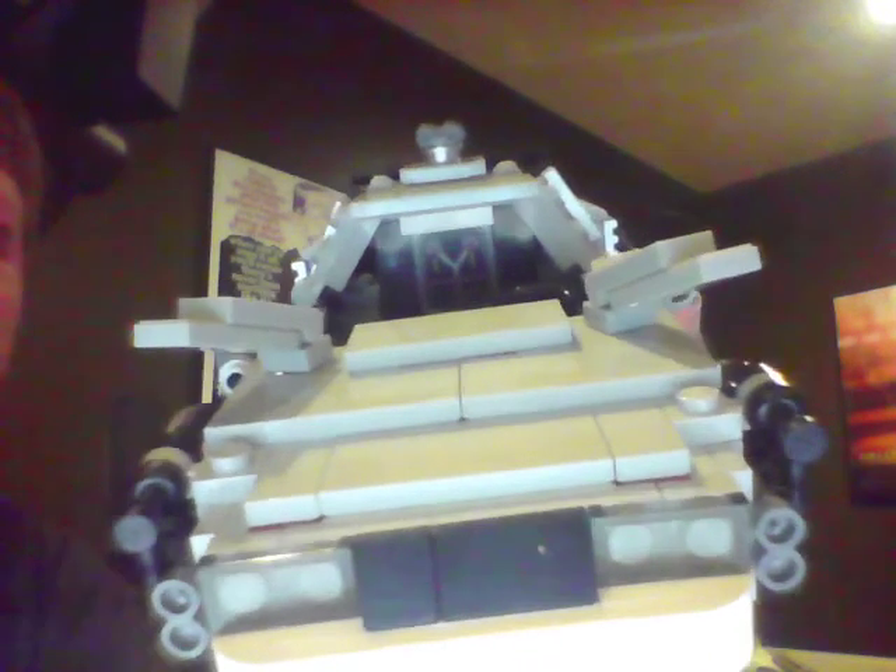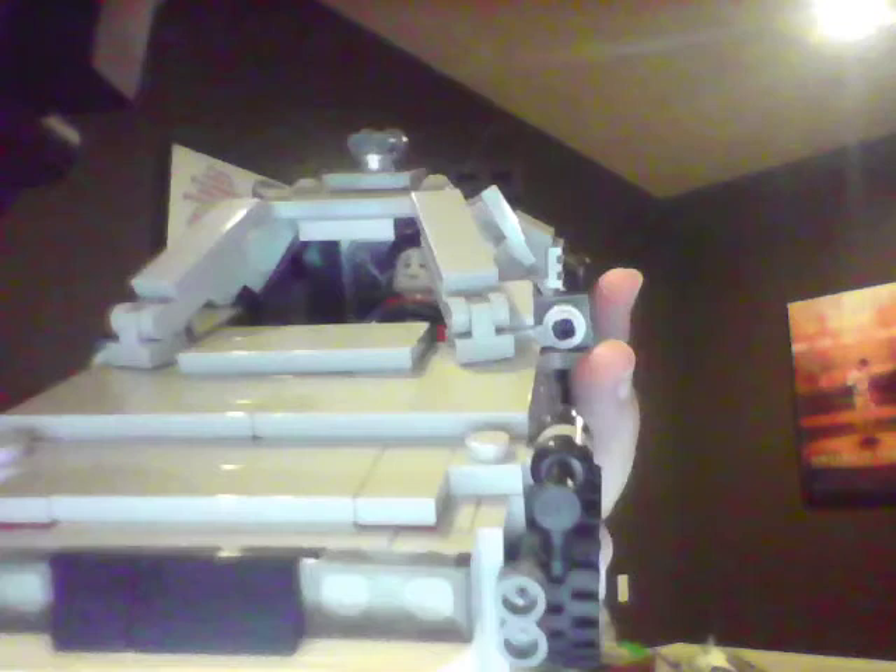If you look in there very closely, there's the flux capacitor. I bent the pieces down so you can see it better. Now I have Marty McFly in it, and at the very end I'm going to have a little something for you guys to watch.